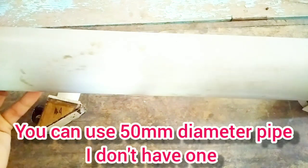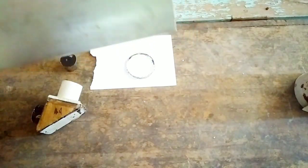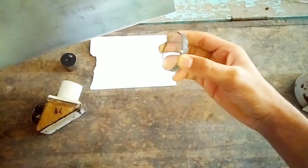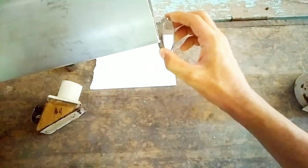You need a pipe of diameter 75mm and length 55 centimeters. I don't have a pipe of 50mm diameter, so I am using this 75mm diameter pipe. I have also made an attachment to mount the lens inside this pipe.